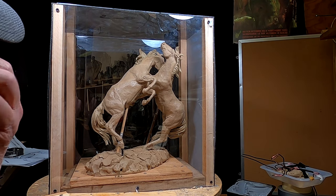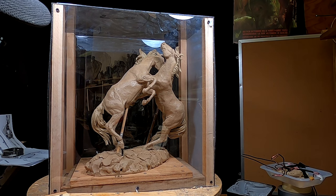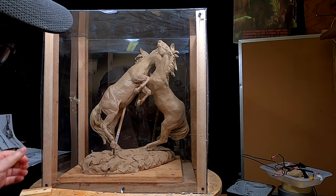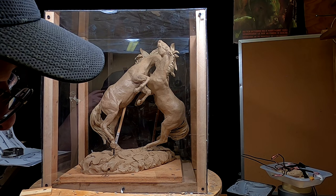Today I'm going to be unboxing these clays that went to a show a year ago — actually November of last year. They went down to Las Vegas, and I got them back, but they're in the box that they were shown in. Now I need to take them out and put them back on my shelf.